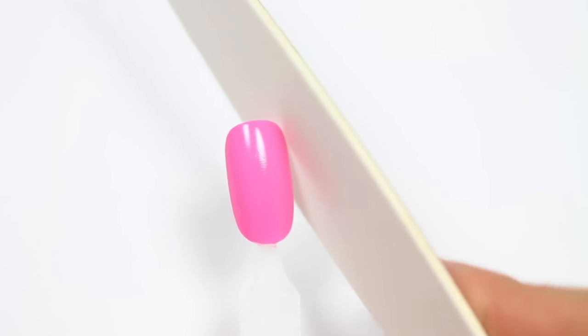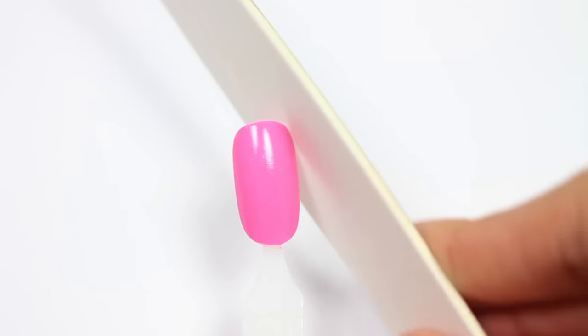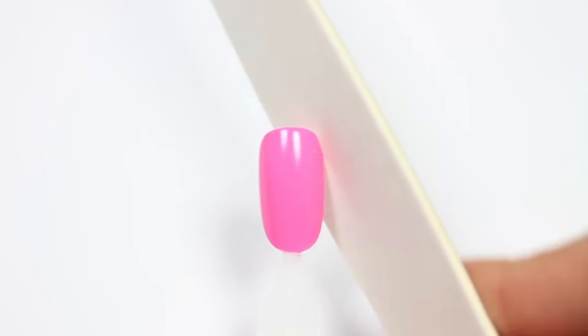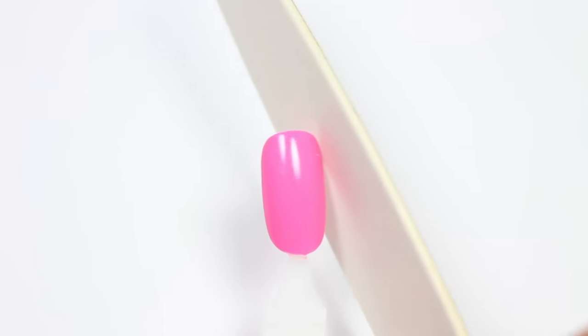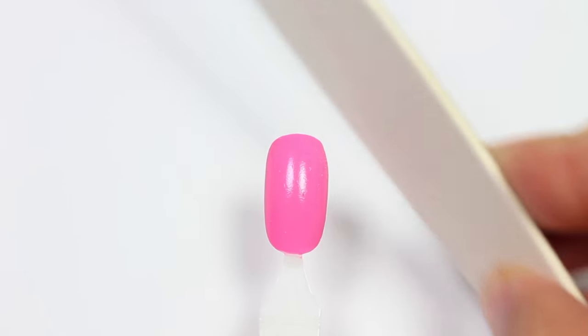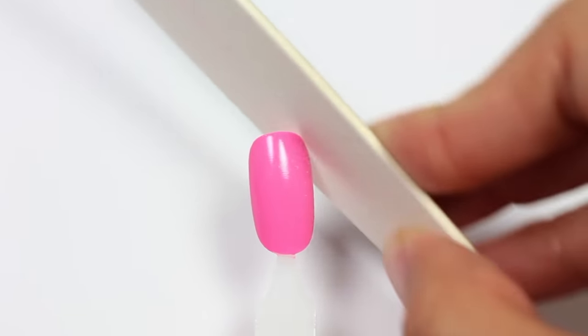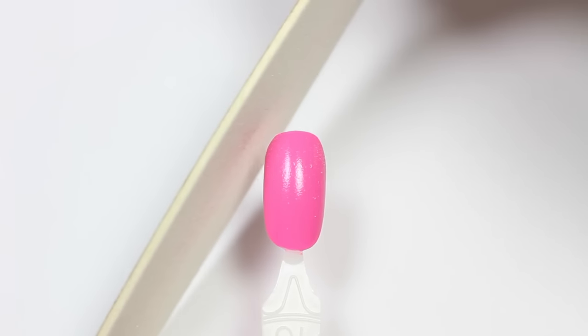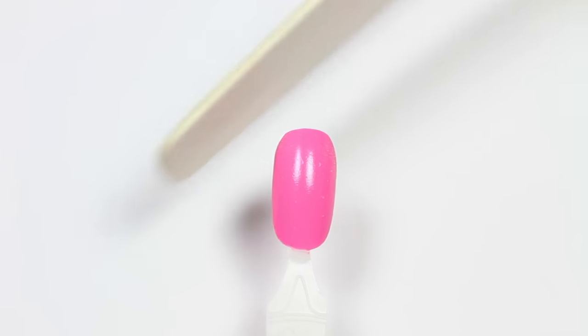Starting off, I'll be focusing on the sides of the nail first, so I'm going to file in one direction only — nothing back and forth. While filing, I'll slightly angle the file towards the tip so you create that curve to the nail.